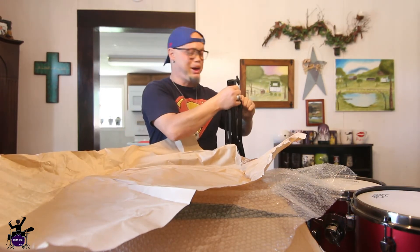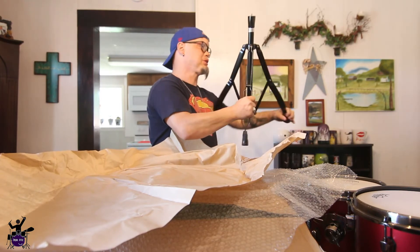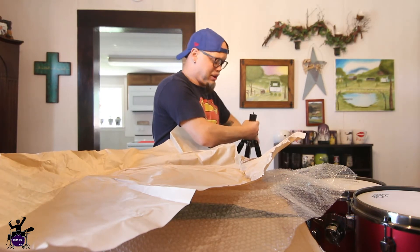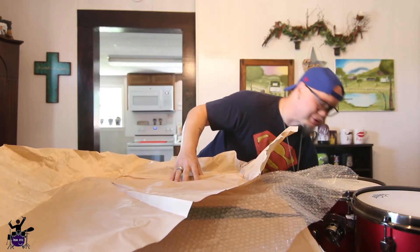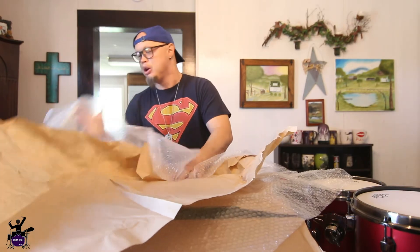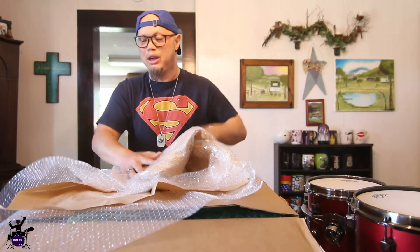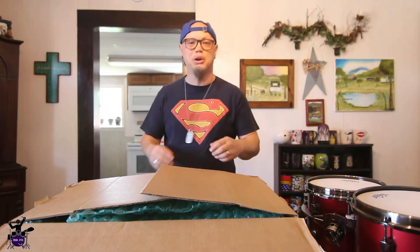They look nice, they're heavy, they're well made. This is my first experience with Mapex hardware and with a Mapex drum kit — my little 10-inch side snare is a Mapex, but having experience with just a snare is very different from an actual drum kit. I'm really, really excited. Hopefully I don't have to wait until Monday to get the kick drum — hopefully it comes later today.